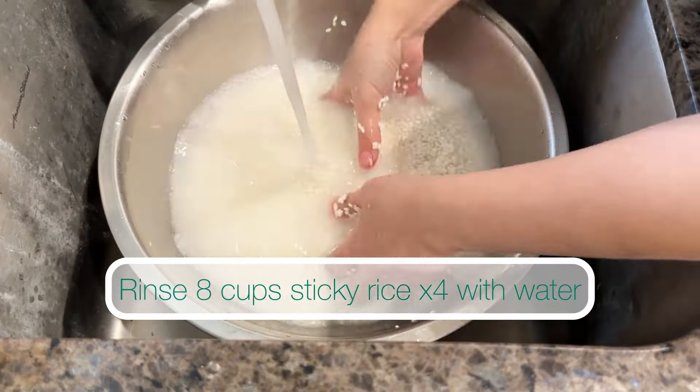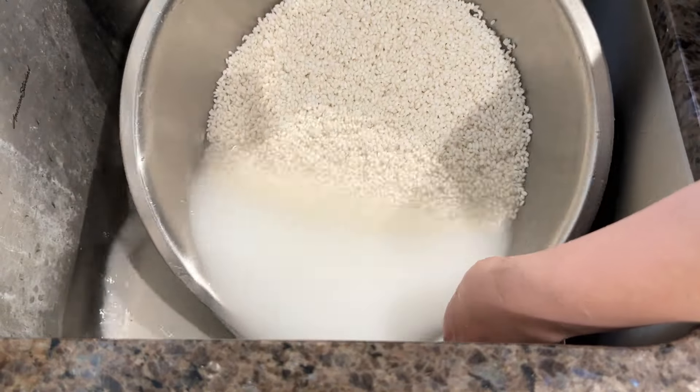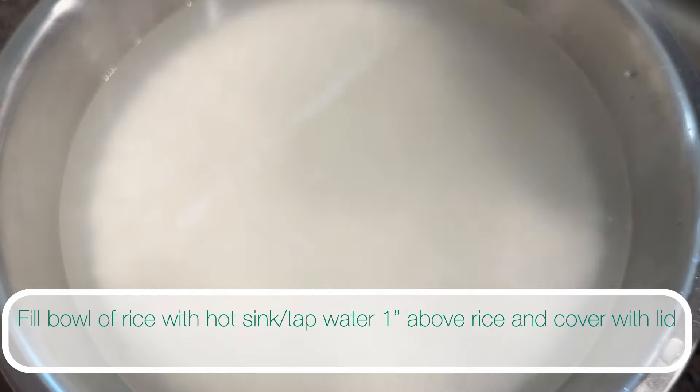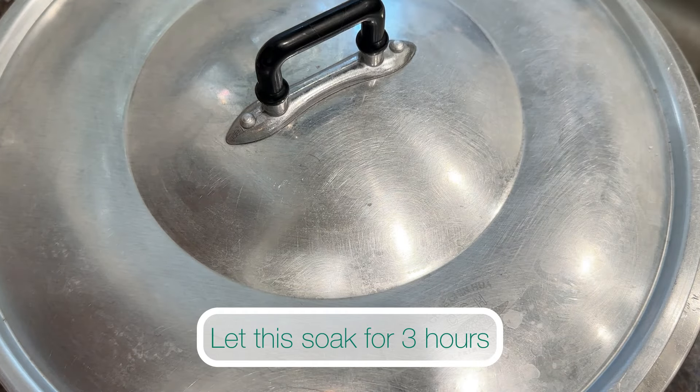Rinse the rice four times with sink water until the water runs almost clear. After the fourth rinse, fill the bowl with hot tap water, cover it with a lid, and soak it for three hours.